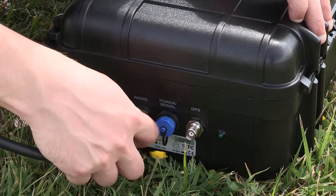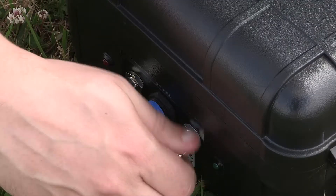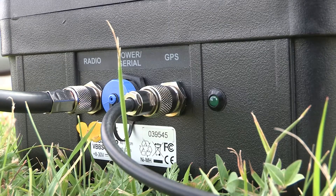Connect the telemetry radio and DGPS antenna to the chassis connectors on the base station, making sure the radio is connected to the radio port and the antenna is connected to the GPS port.